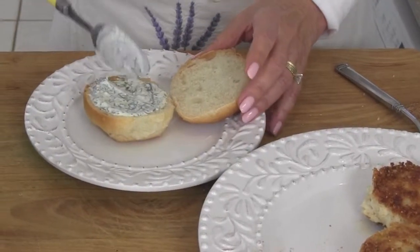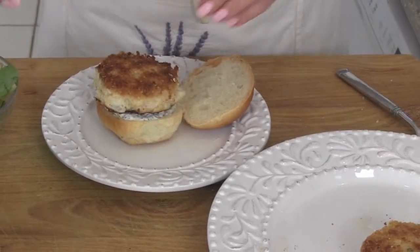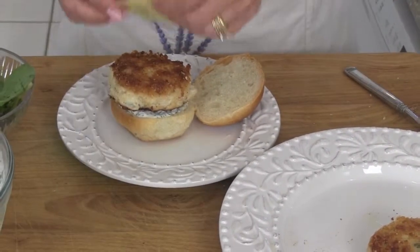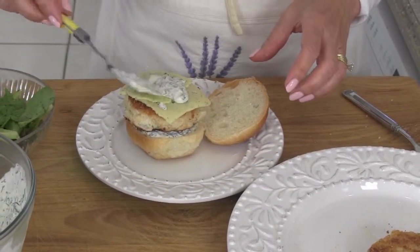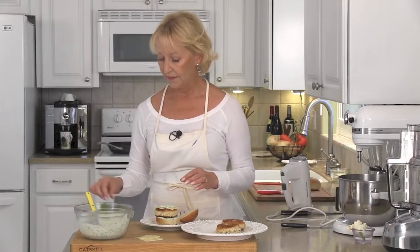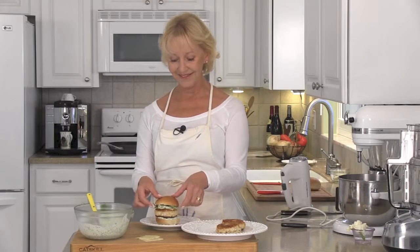My favorite way to have the crab cakes is as a mini slider. Put your sauce on top of a little bun, add a crab cake, a couple of slices of Havarti dill, and if you've got some bacon that's cooked, go ahead and add that too. A little more sauce on top and then some fresh baby greens and you are ready to indulge.